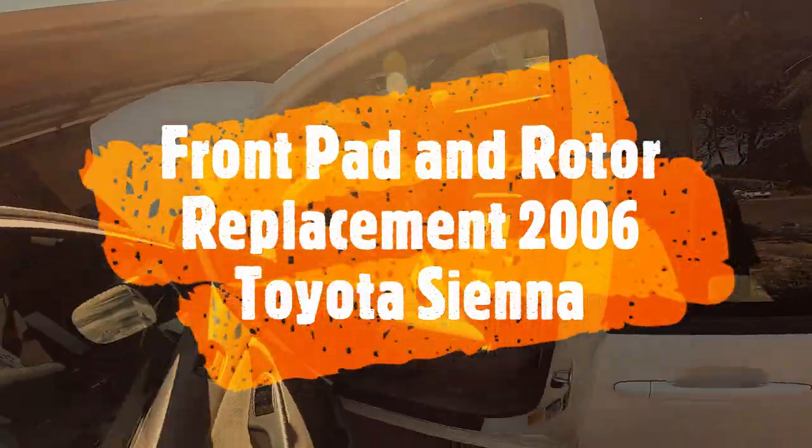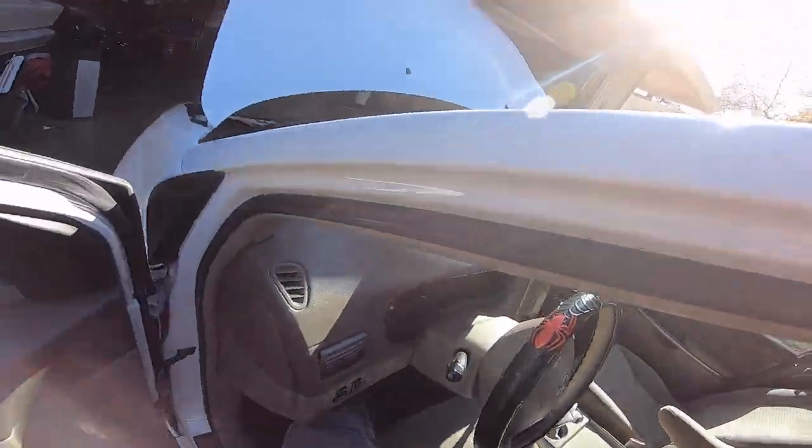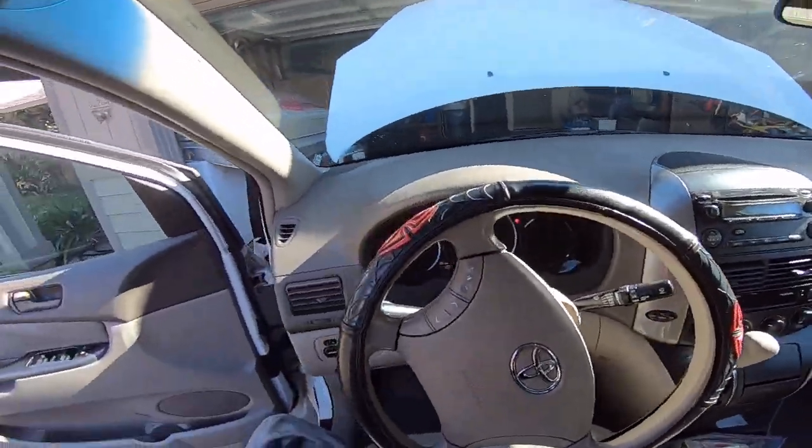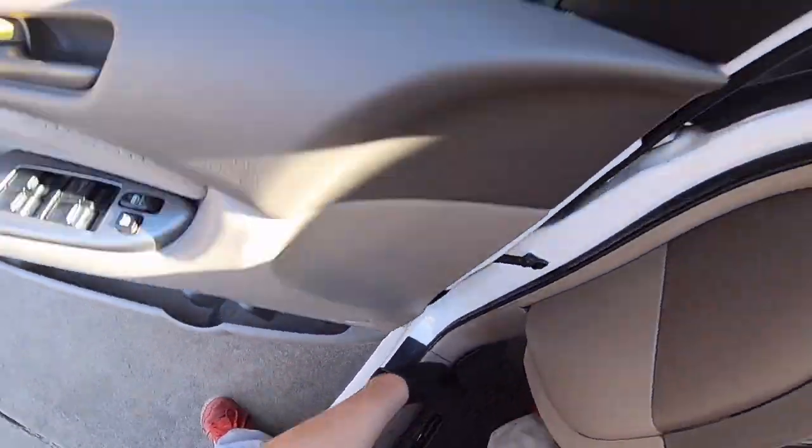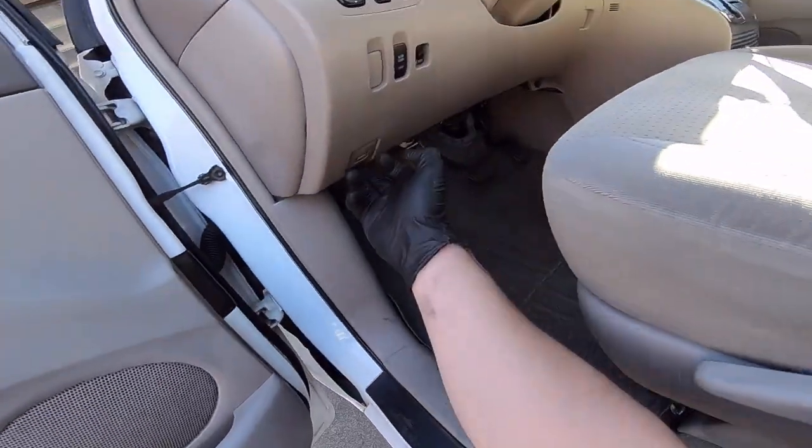Today we're changing the front brakes and rotors on a 2006 Toyota Sienna. First thing you're going to want to do is put the emergency brake on and pop the hood.